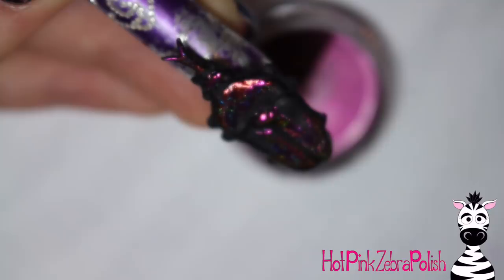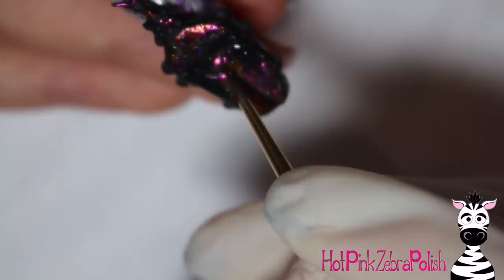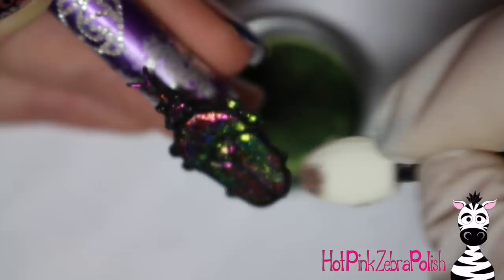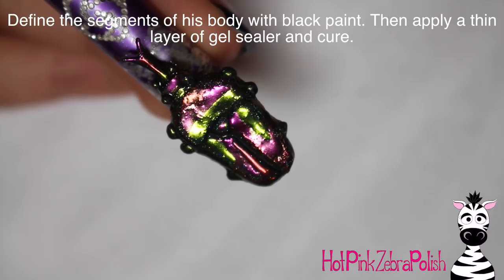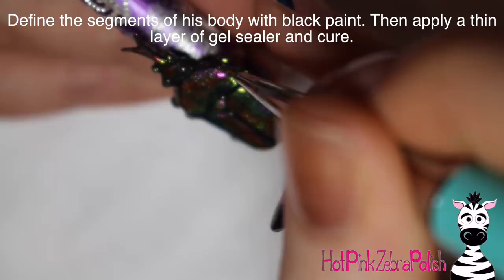Same process: remove the dust, grab more top coat, and keep going until it's filled in. If you've used all four colors and it's still not filled in, just go back and fill in whatever's missing — you can use as many colors as you want. I had all my peacock powders laid out and just grabbed whichever felt right. I added green last; green is the color that sticks out in your head when you think of beetles, so I wanted a lot of green on there. Once your beetle is entirely filled in, take some black paint and define all the different segments you originally sculpted — they get lost under the peacock powder. Add little tiny lines, then apply a layer of gel sealer over the whole beetle and cure it.